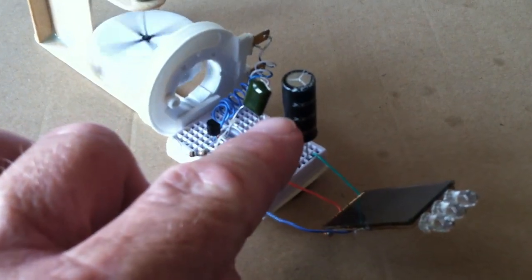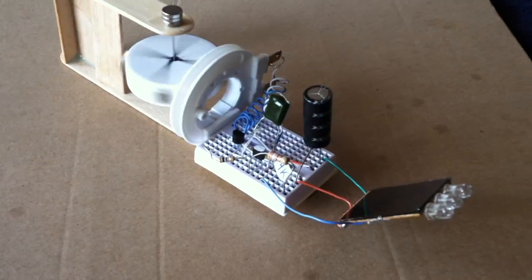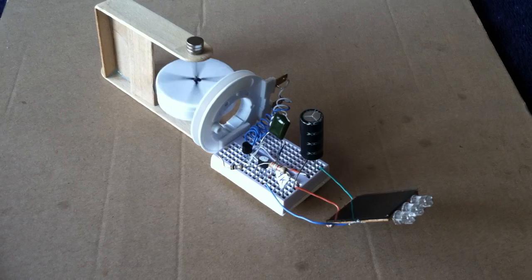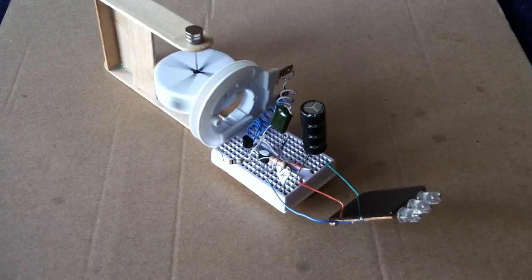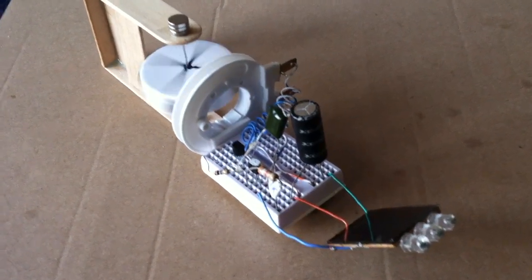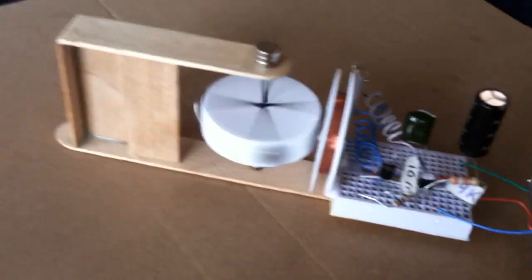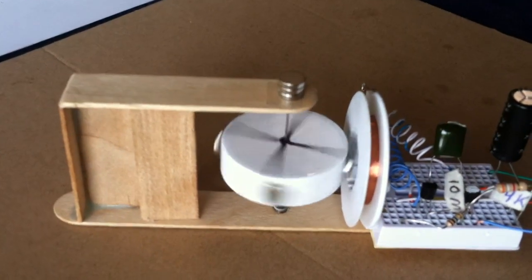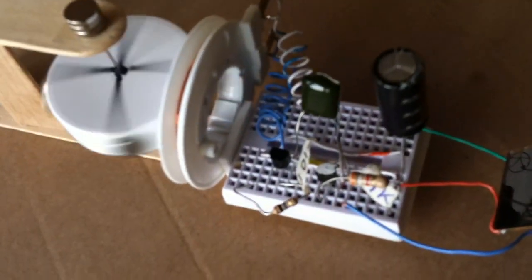I replaced the battery with a super capacitor because the batteries I've got are all dead. The batteries that came with the keychain lights didn't last — they're old lithium rechargeables, but for some reason they died. So I put a super cap on there to show you the dynamic of what's going on.